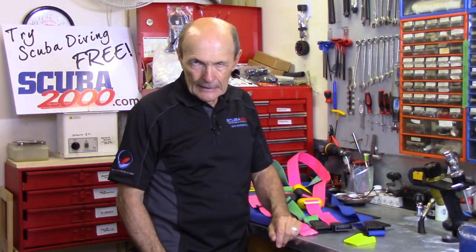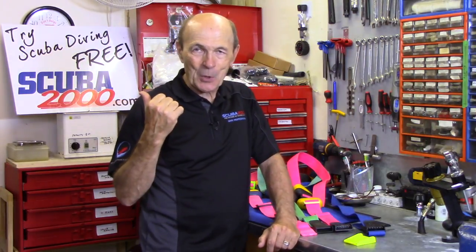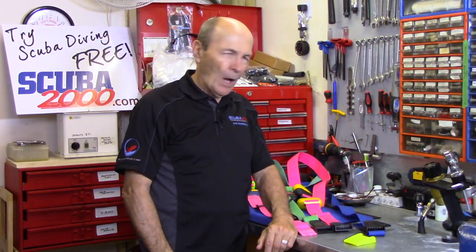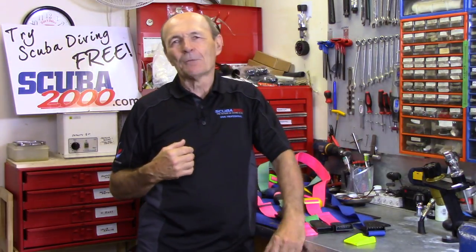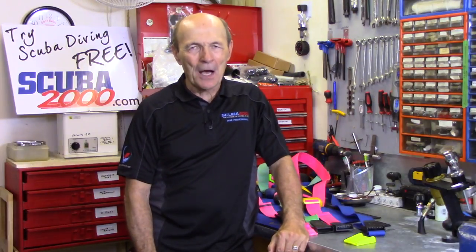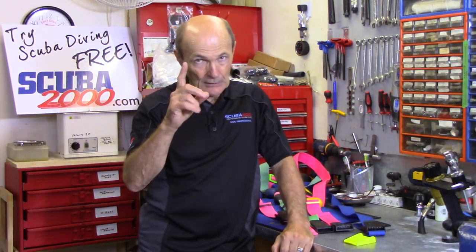The weight belt has a buckle on it, and of course it's a quick release buckle — because the book said so. You want to be able to drop those weights if you need to. But answer me honestly: how many of you have actually taken the buckle apart and put it back together? Or did you just take the weight belt from the dive store, put the weights on it, and off you went diving? I'll bet most of you have never taken the weight belt buckle apart, never pulled the strap out and put it back together. You should do it at least once, just so you know you can.